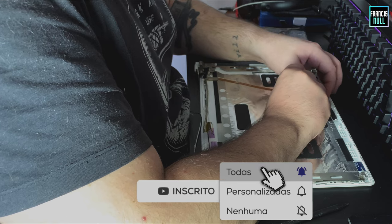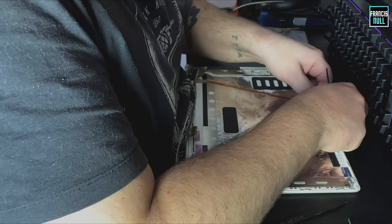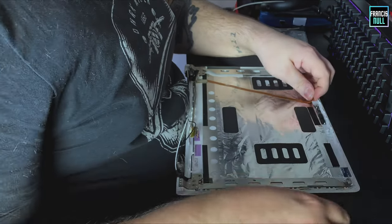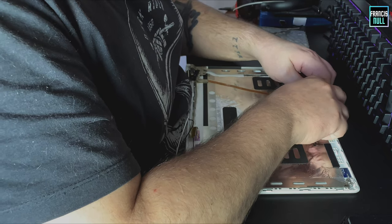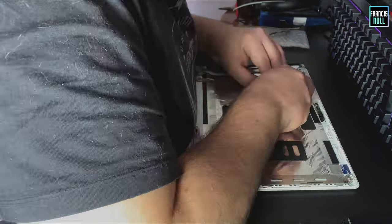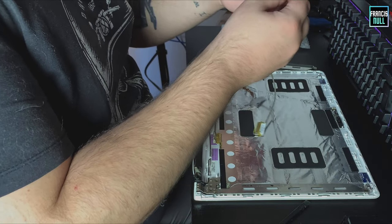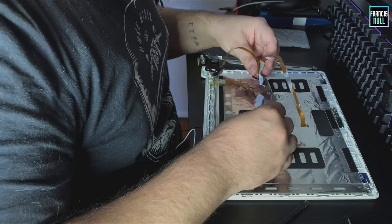Tem que ter cuidado também pra tirar o cabinho da câmera, que é esse daqui. E, com muito cuidado, vou ir descolando daqui. Beleza. Esse é o cabinho de reposição.